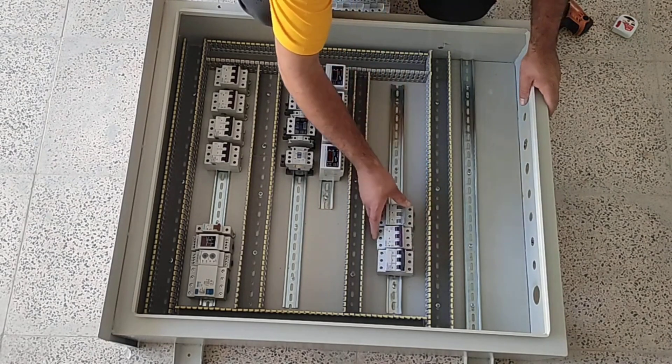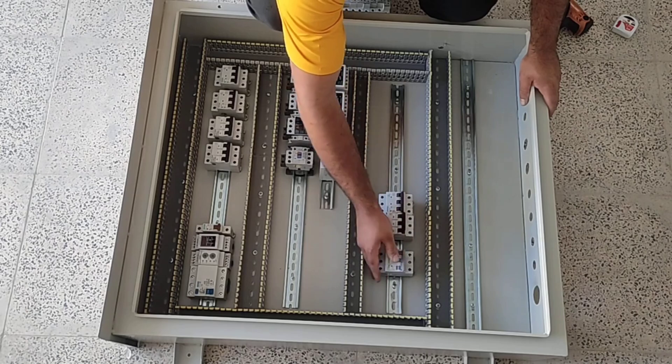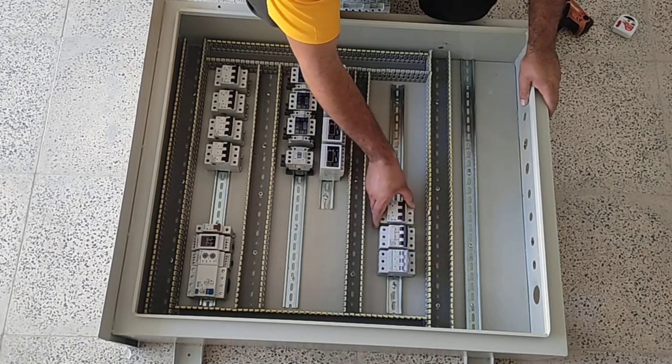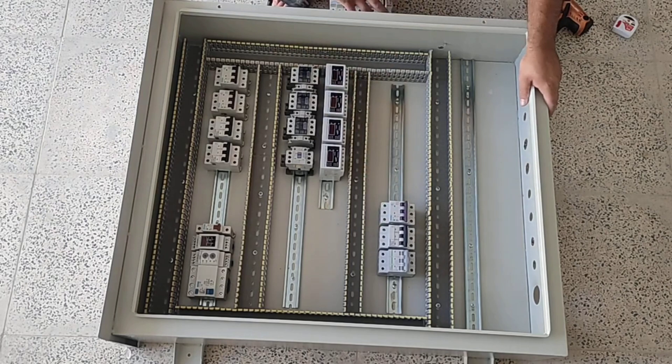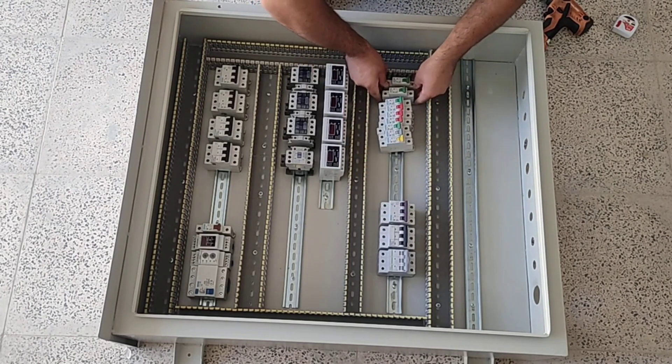These three miniature switches distribute three-phase electricity outside the electrical panel. Also several single-phase miniature switches that are used for single-phase outputs.